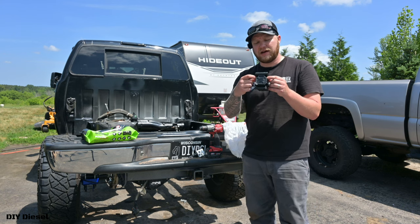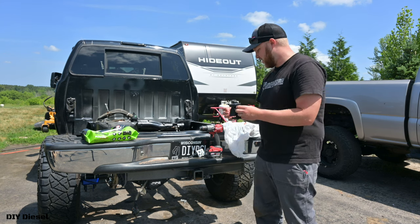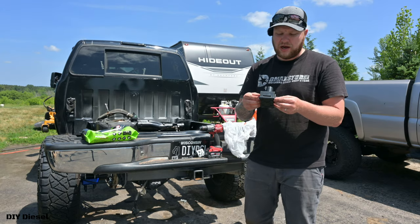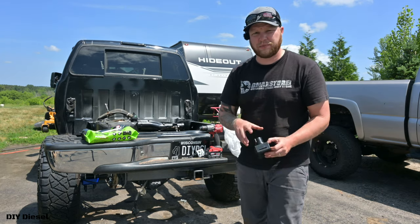I also upgraded the hardware because it comes with zinc hardware, and on my old bumper the hardware rusted out. So I got stainless steel hardware to replace it with.